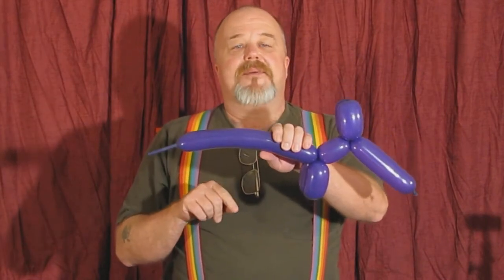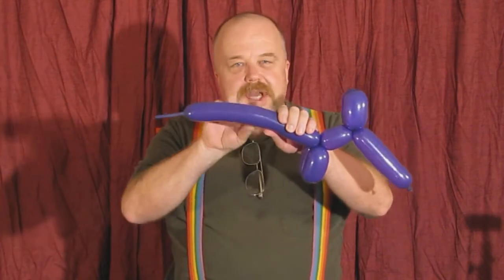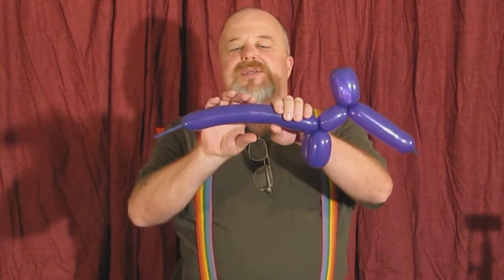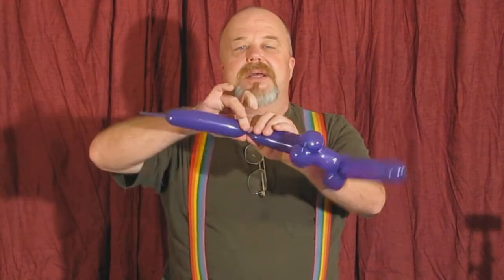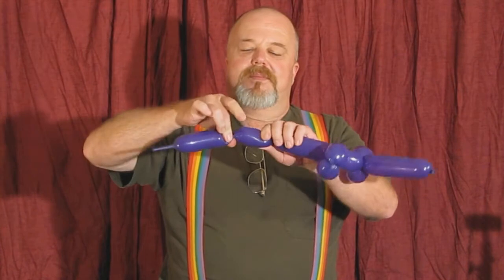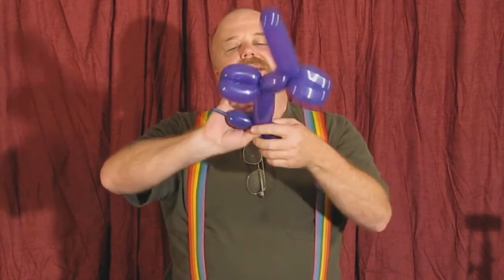Now you need to start thinking about some mathematics here because we've got to do the body, then two legs, and then the tail. As you go it's going to stretch out a little bit, so you've got a little bit more balloon than you think. I'm going to go about maybe six fingers on the body — pinch, one, two, three. Do my back leg — one, two, three. This is going to be a good tail there — one, two, three.